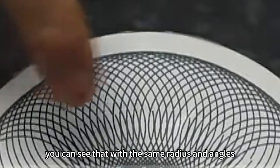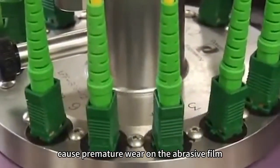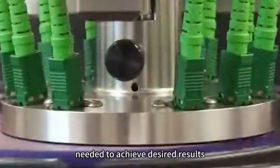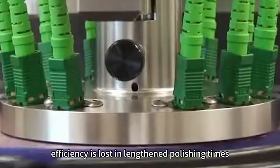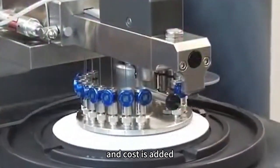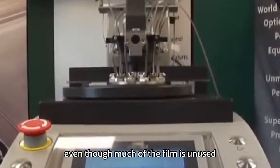Look at the pattern on the label. You can see that with the same radius and angles, all the connectors follow the same path, which will inevitably cause premature wear on the abrasive film, adding to the polishing time needed to achieve the desired results. Efficiency is lost in lengthened polishing times and cost is added because the abrasive film must be replaced even though much of the film is unused.